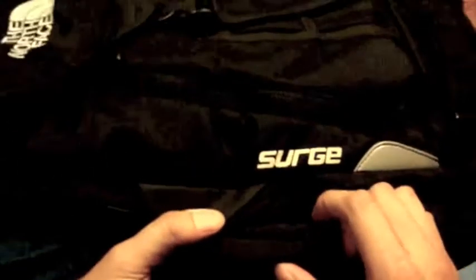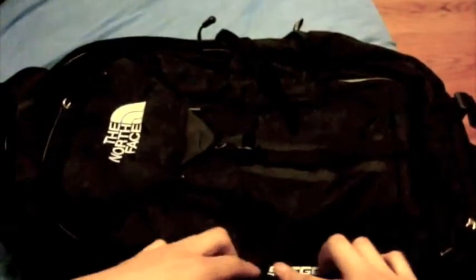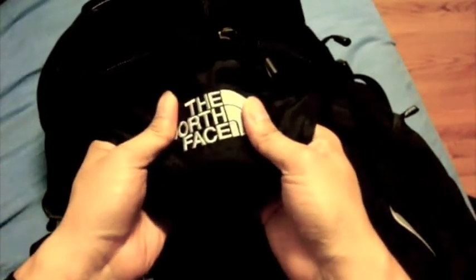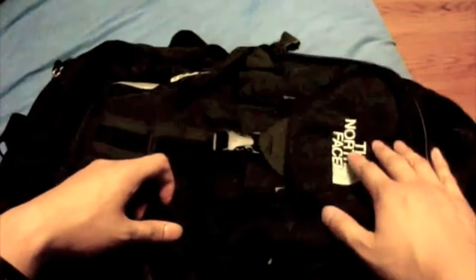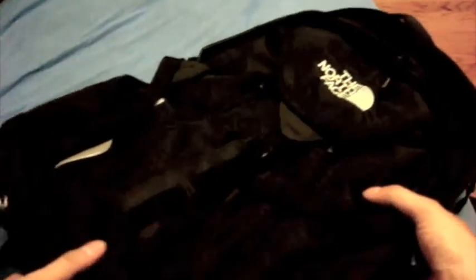This is the Surge — it says 'Surge' right there, printed just like the North Face logo on the back. Both show no sign of wear or tear and look like they're going to stay there for a good while. The main North Face logo up here is stitched in, which is pretty durable. Overall, it's a great bag — if you're looking for style along with durability, comfort, and a place to put your books and laptop, this is the bag for you. Anyway, this has been a quick unboxing and review of the North Face Surge.